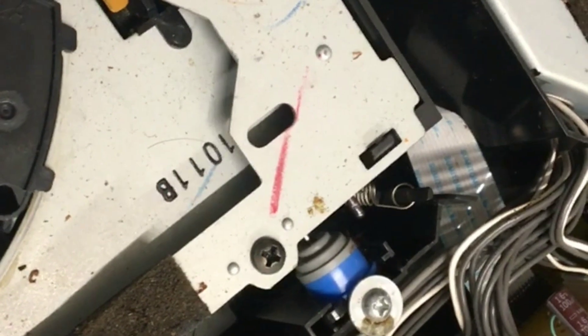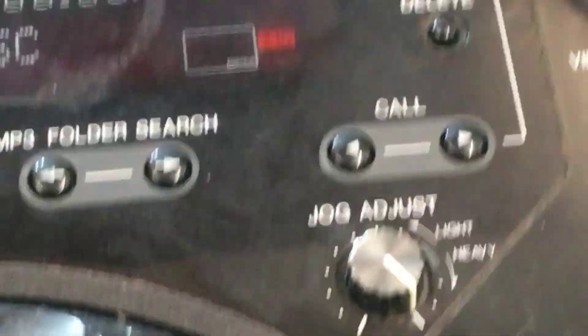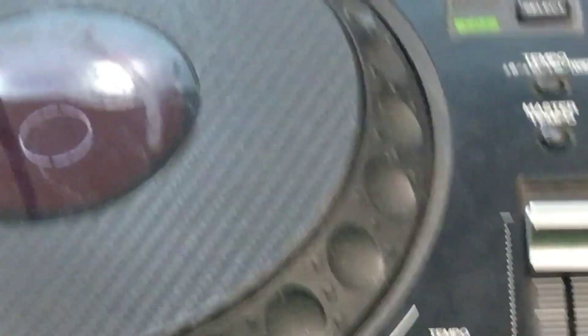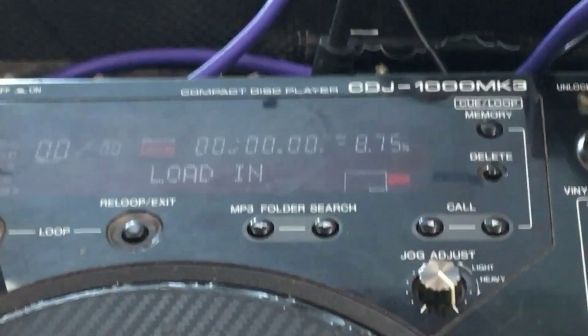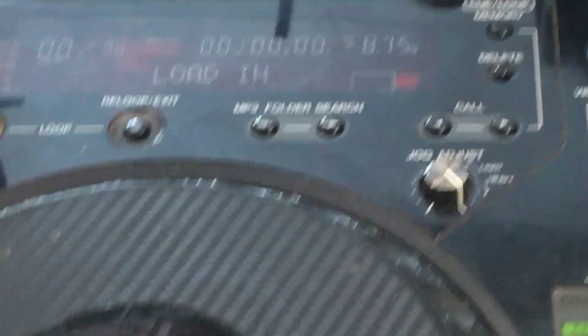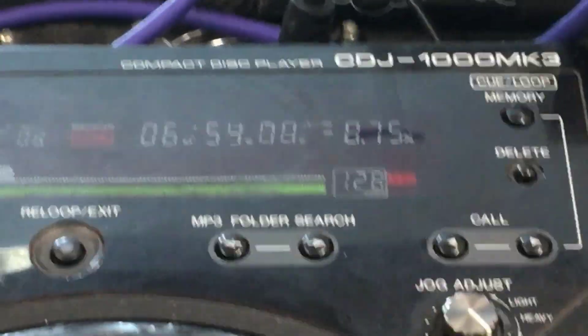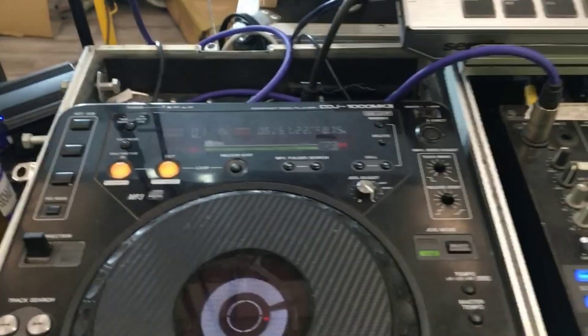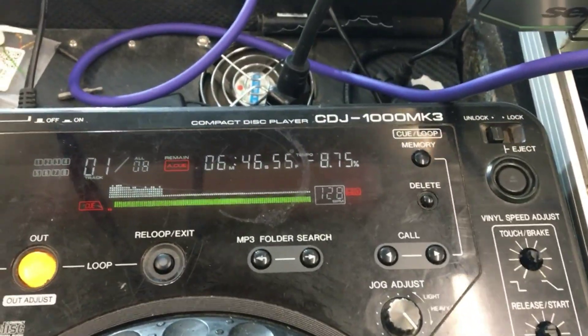Anyway, that's my little bit of help for the day. Cheers! And there you go — it's fixed. Simple as that. I'll just load a CD in of some description, just make sure it's actually CD playback, not suddenly broken. It seems to be playing it. There you go — that's how you do it. Fixed. Awesome.